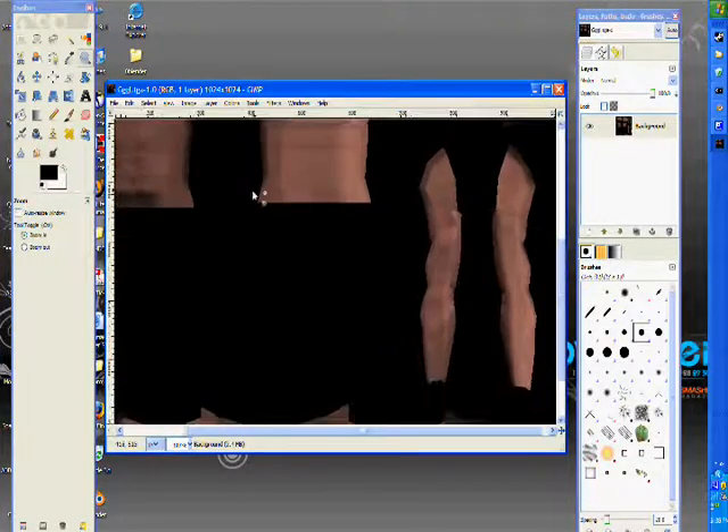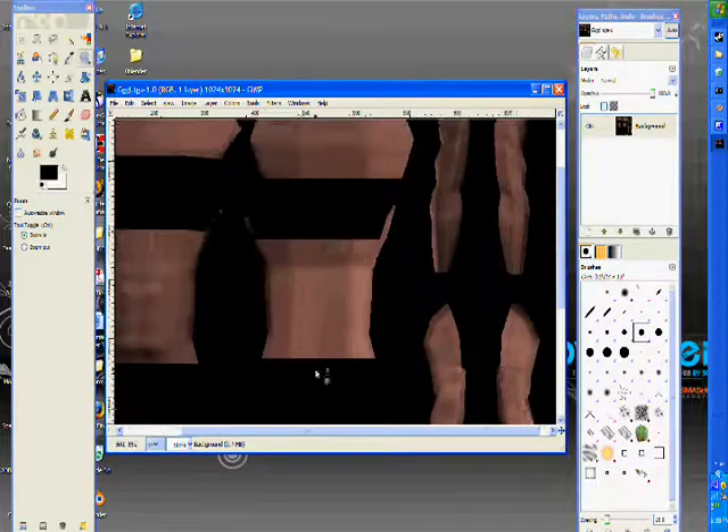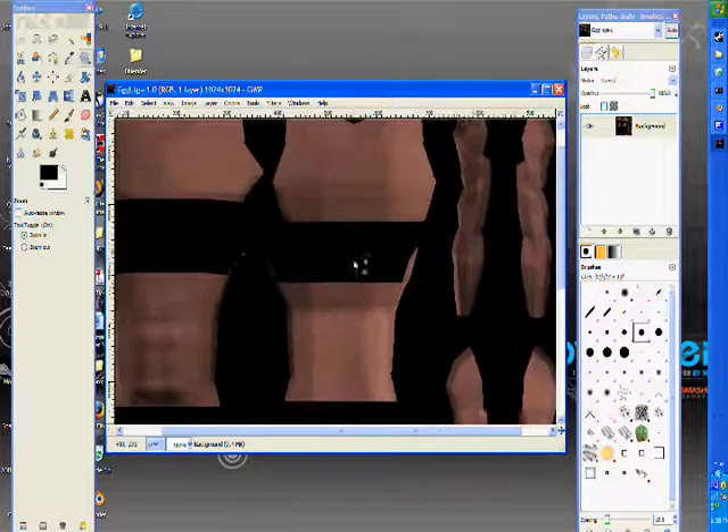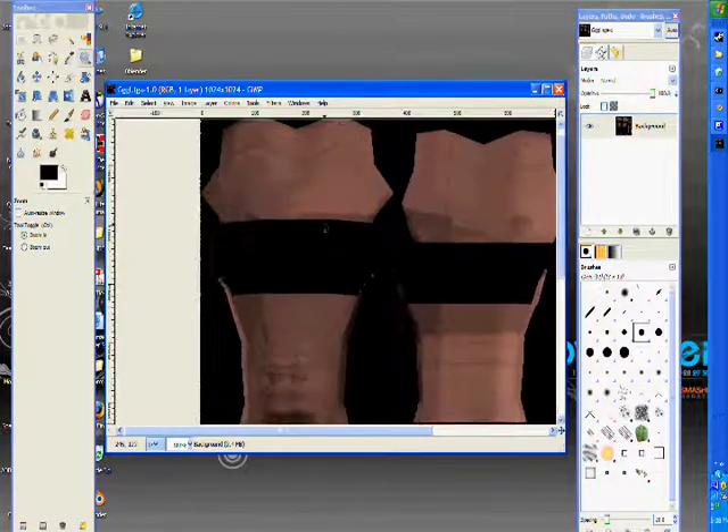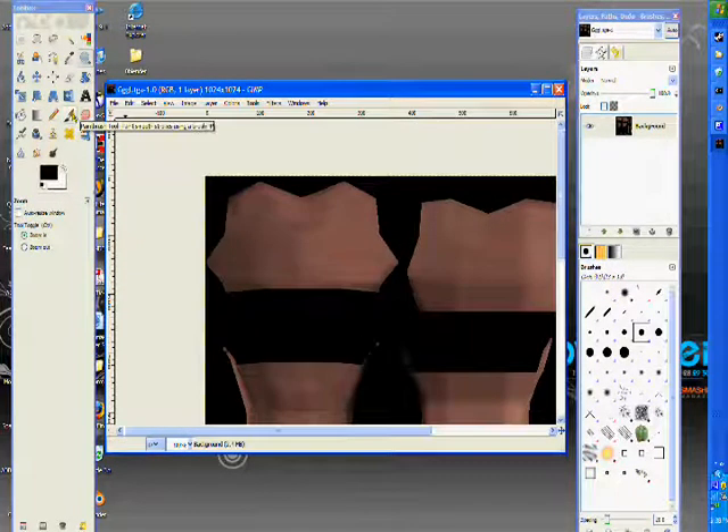I'm going to do the shading in Blender because that just works out better for me — it's up to you. Alright, so I want to put a tattoo on it.